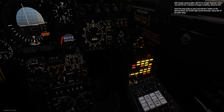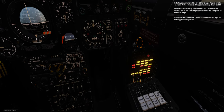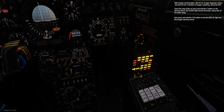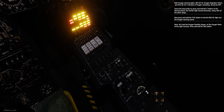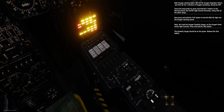Check the lamp bulbs by pressing and holding the T button on the warning panel — the 5-minute O2 light should illuminate along with all other lamps. Now press and hold the T O2 button to test the Reg O2 light and the oxygen warning sound. Next, let's test the oxygen quantity gauge on the oxygen panel at the right console — press and hold its test button. The quantity gauge should be on the green; then release the test button.